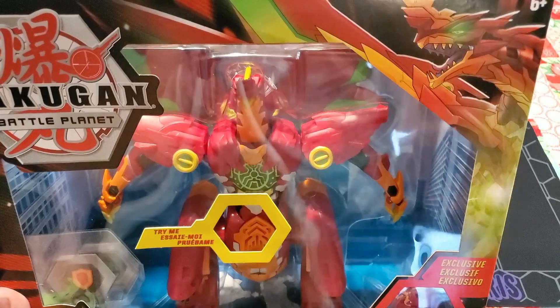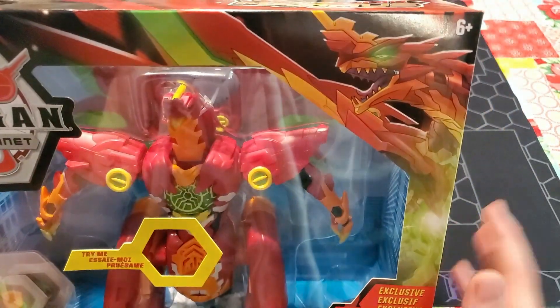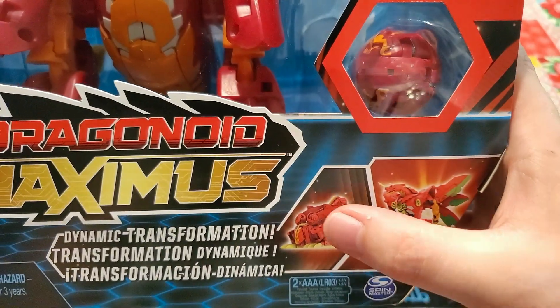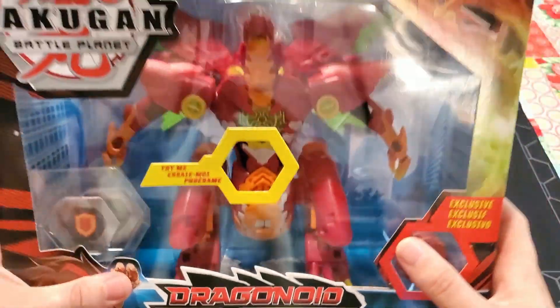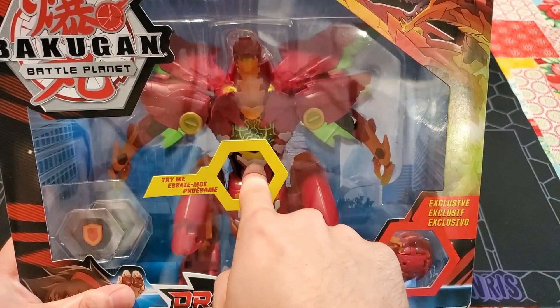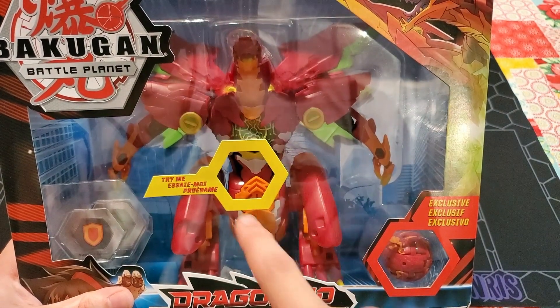So let's go ahead and take a look at the box and all the features we're going to be getting. We've got the Maximus Dragonoid over here. We have the actual Titan Dragonoid marble right here. We've got its closed and released form, the name, the cores we're going to be getting. There's actually a Try Me thing - a couple of different sounds. Very, very intimidating.